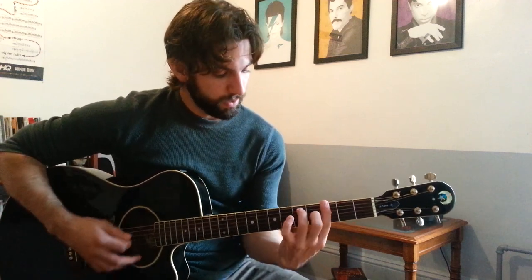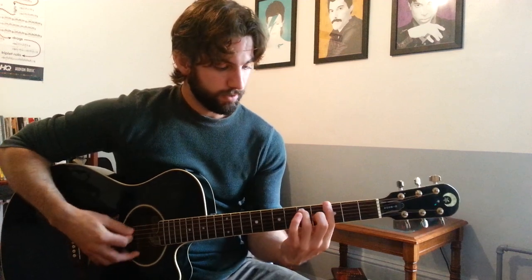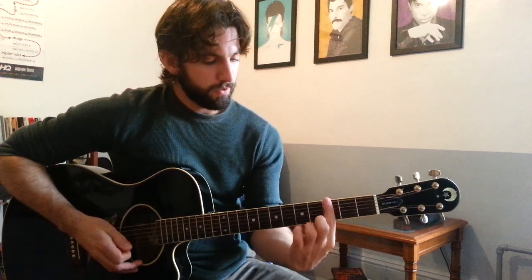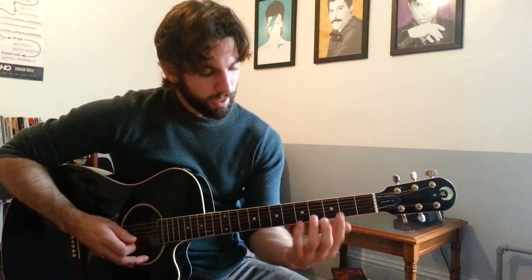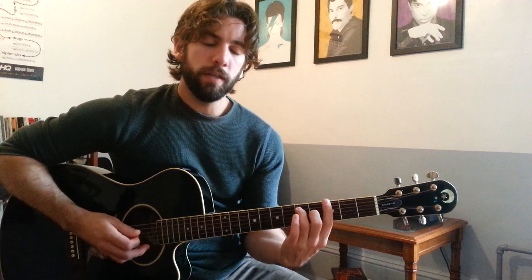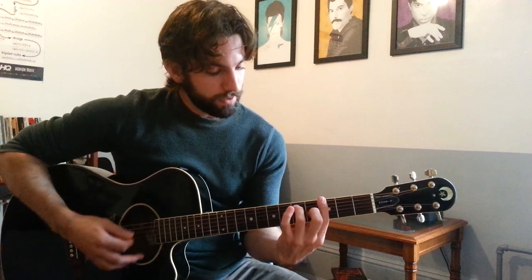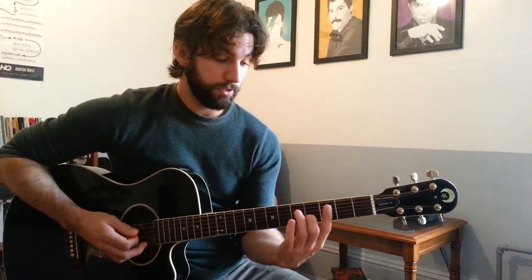G7: you can play it as an open chord but it doesn't have the same sound as the G7 in the song. So play it like this — 1st finger bars the 3rd fret, 2nd finger gets fret 4 of the G string, 3rd finger gets fret 5 of the A string, strum all 6. Make sure you can hear the D string, because that's the note that makes this chord a 7th chord — G7.